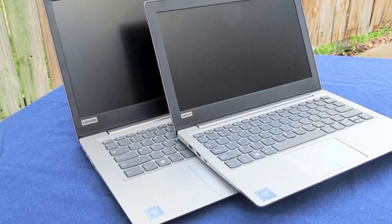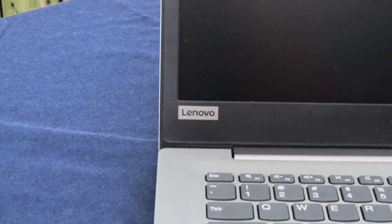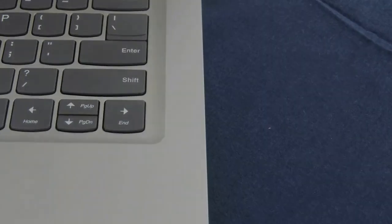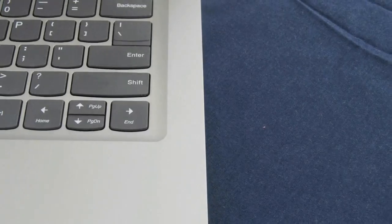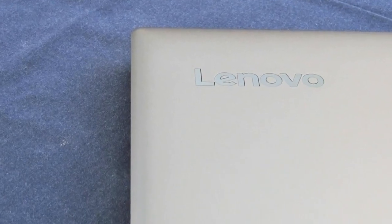The SD card reader is about average for the industry, hitting 85 MB/s, but is significantly faster than other budget laptops. The Chuwi LapBook, for example, managed speeds less than half the IdeaPad's.